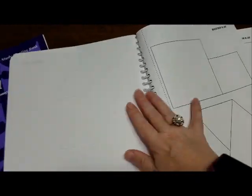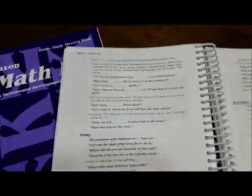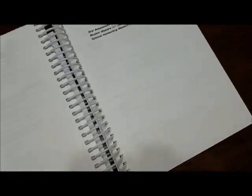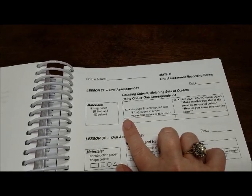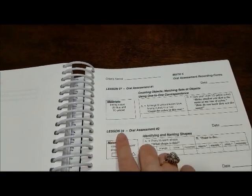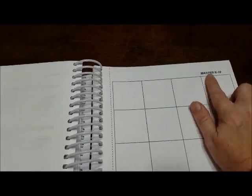I wanted to flip to the back so you can see what is there, because there are some worksheets that go with the lessons. Here are the test parts — if you want to see what else you need to work on, they're just little oral tests. It tells you what you'll need for the test, and it tells you A and B — do the oral assessment after lesson 27, after lesson 34, that's when you do those. And right here is Master K-10, so you'll use this with lesson 10. You just cut it out. And here's Master K-14A — they provide you with the things you need for the lessons, worksheet-wise.